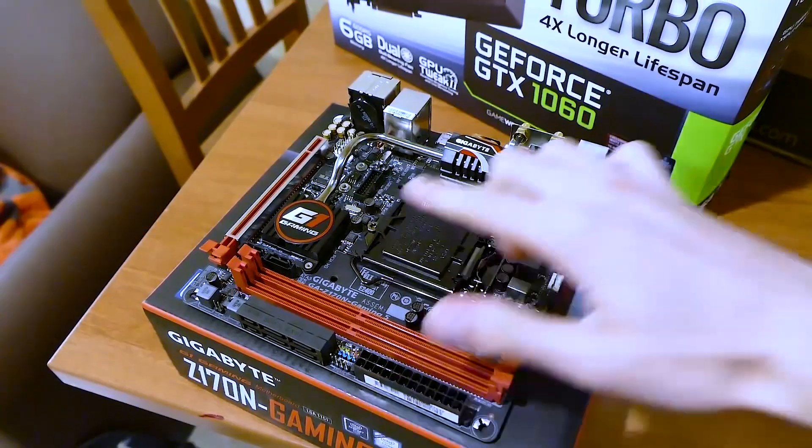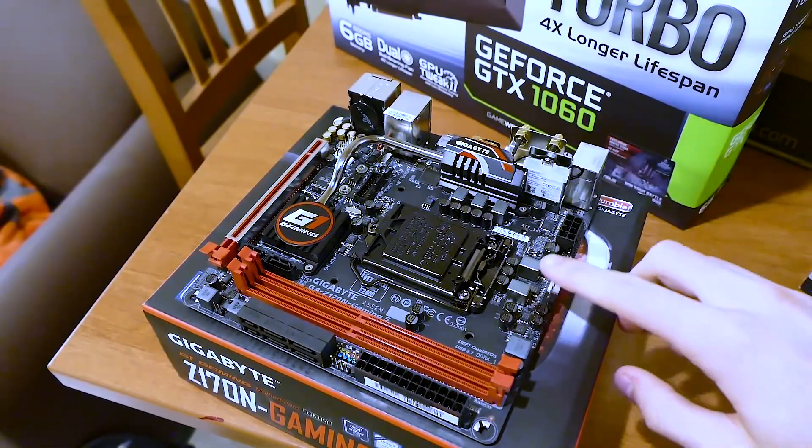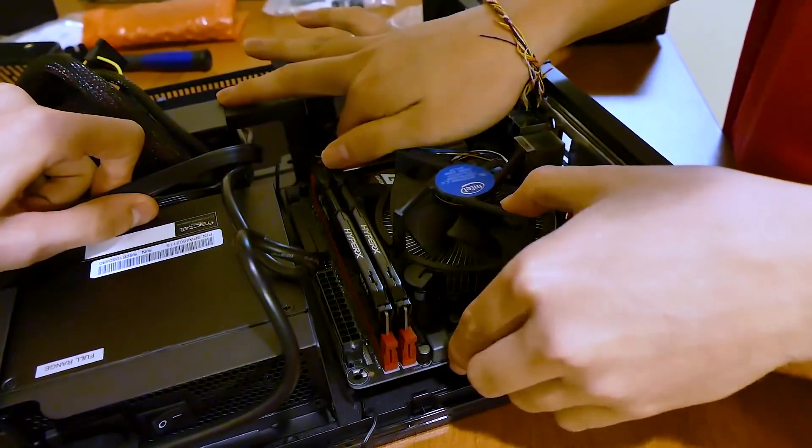Got my Cheese Nips and we are ready to go. Nabisco is not a sponsor of this video, but I do love Cheese Nips. So what this video is going to do is refine the $800 ITX PC build that we built a few weeks ago.